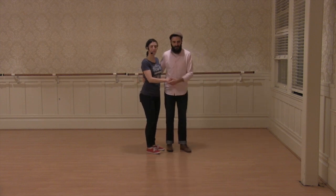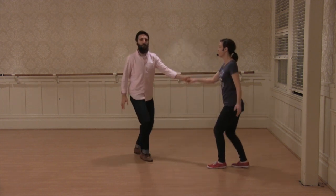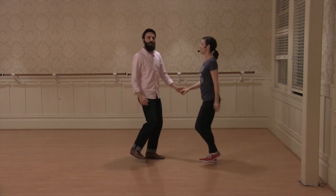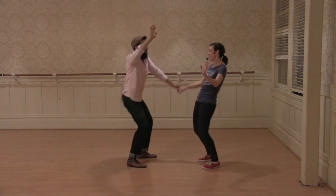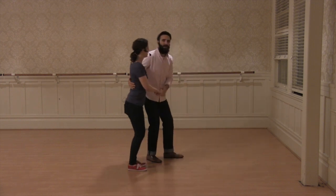Then we showed the swing out from closed into open. Looks like this. From here we just did our basic while connected with our partner. When we're ready and feeling extra crazy, we mess around. And then we had our Lindy circle, back into closed.